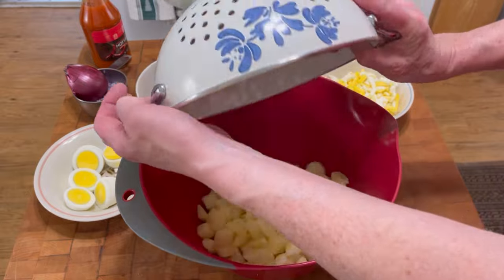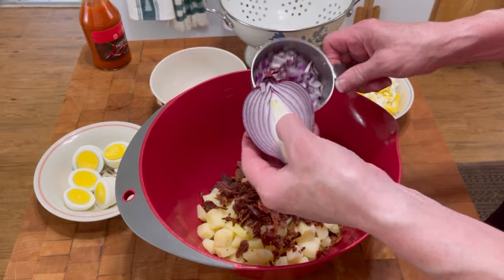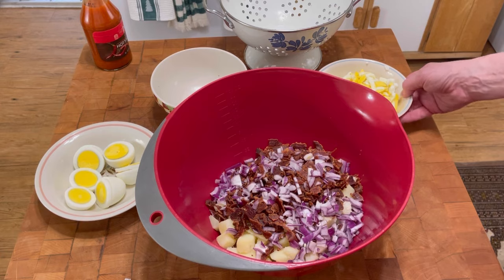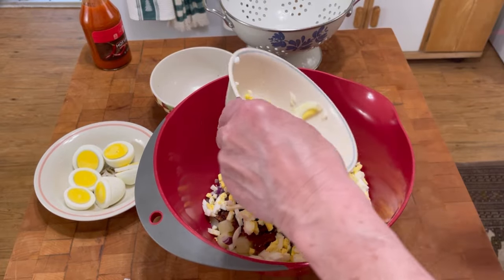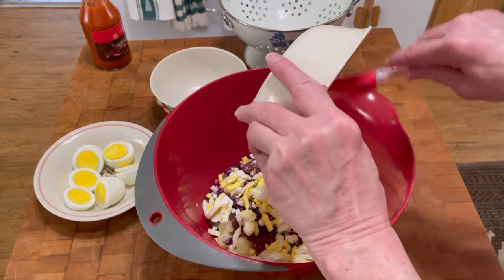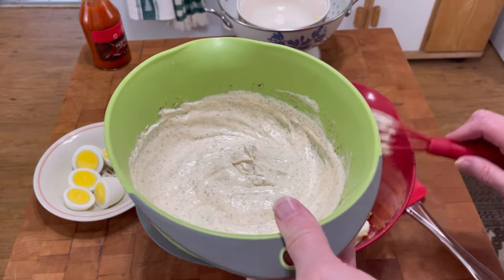Here are the cooled-off potatoes. I have the bacon bits. And — I always forget something — this is half of a diced red onion, which is optional if you want onion. A lot of people will add celery to their potato salad; I'm just not one of them, I don't like celery in my potato salad. Here are the eggs all chopped up, and I also sliced three other eggs that I'm going to lay on top for presentation.